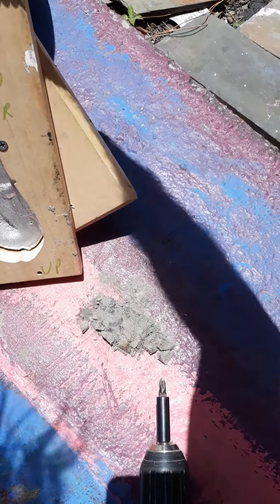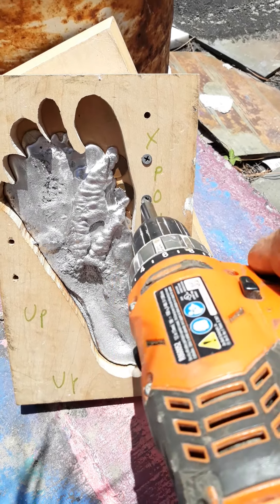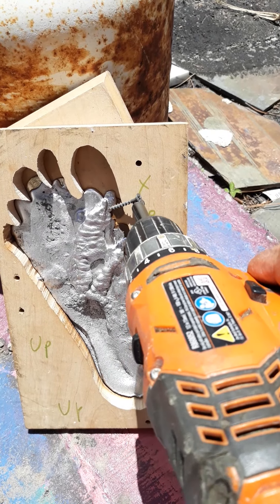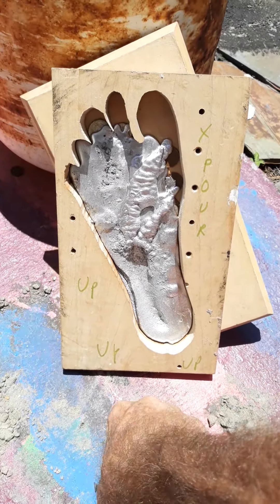Yeah, look at that. All the pennies got embedded in there. Ooh, that made it... nothing. Ouch. Wow, look at the penny insignia burned into the... whatchamacall? I can't even think, that burned me so bad. Put the screws in there before I step on them. Oh, there's the third one. Three. There's that neat imprint.